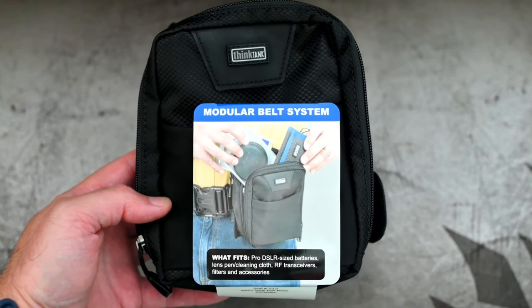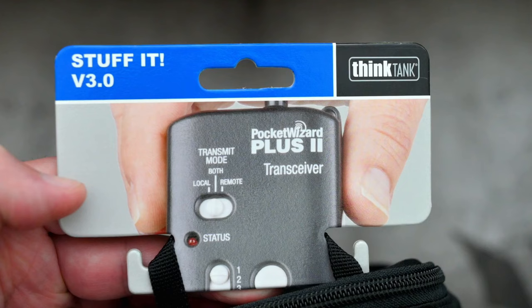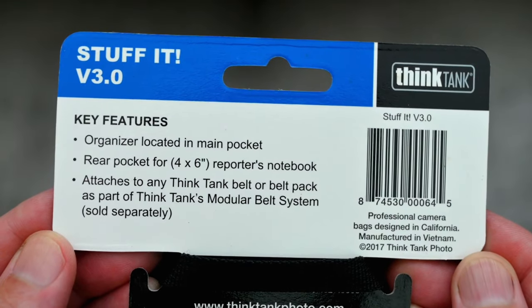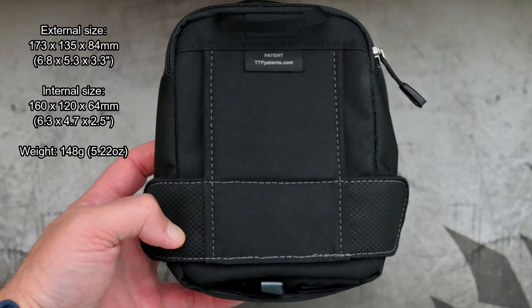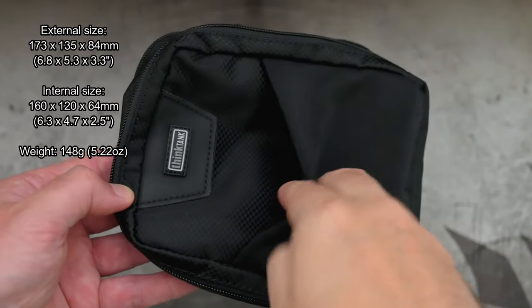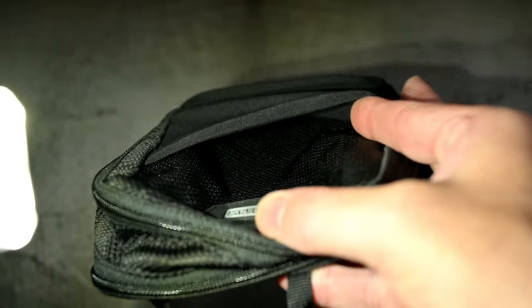I've got a quick video for you today. I thought we'd take a look at another Think Tank product - this time it's the Stuff It version 3. I picked this up to add to the bag I got a few months ago. I thought this would do the job in terms of storing accessories like batteries and memory cards. You'll notice going through the unboxing we do have a flexible pouch at the front, so if you want something where you have quick access to maybe a phone, you can push it into the front pocket.